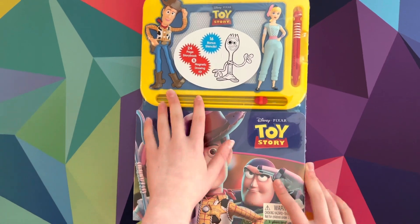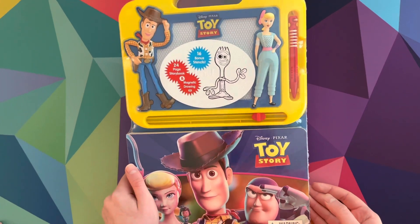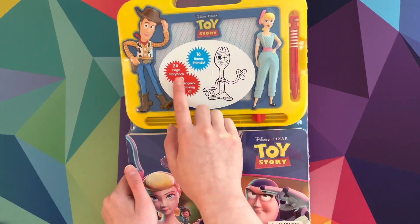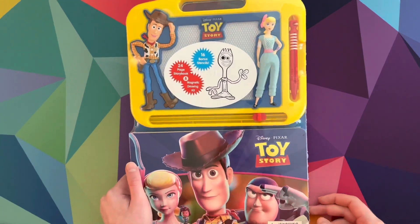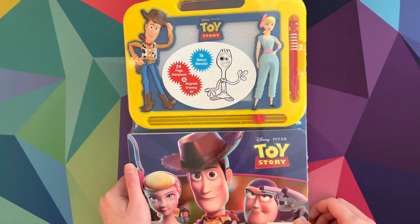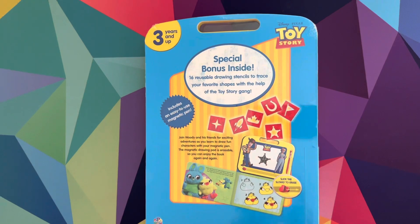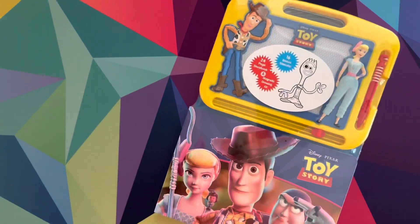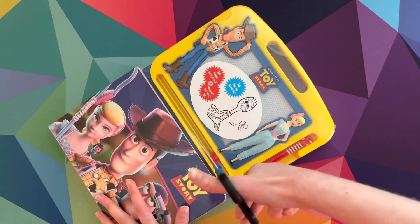So today me and Sydney are going to be doing this magnetic activity kit. So let's start. This is a Toy Story one — it includes a 24-page storybook and magnetic drawing kit, and it includes 16 bonus stencils, so this is super cool. Let's get the scissors to open the plastic right here, and then Sydney's going to open it up.